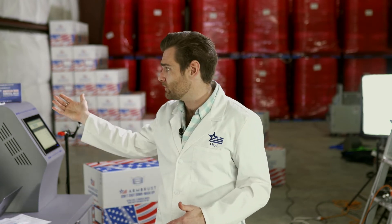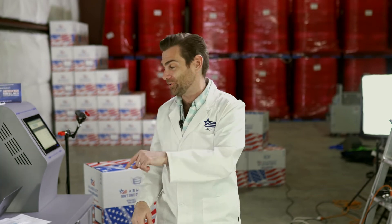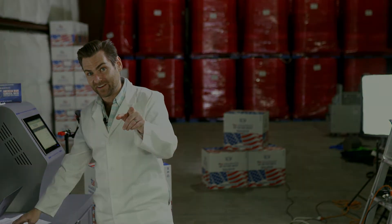All right guys, thank you for watching again. We're testing every single mask on Amazon. If you found this useful, or funny, or you just like the way Rossio's face looked, give us a like and a subscribe — I would appreciate it very much. It would help justify doing all this work. Thanks very much, we'll see you on the next test.